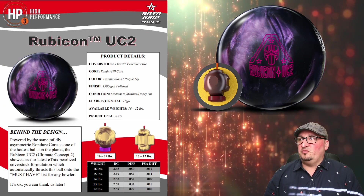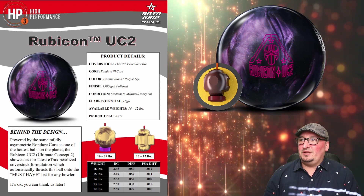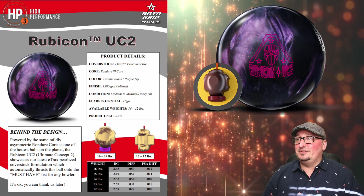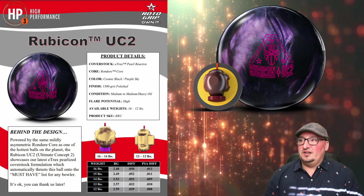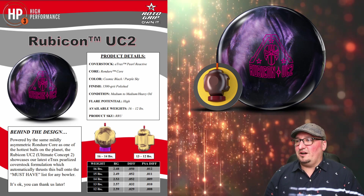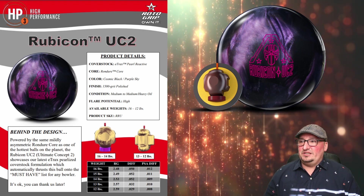This ball features the E-Track Pearl Reactive Coverstock and it features the Rondura Core. The color is Cosmic Black Purple Sky — I absolutely love that. It comes at a finish of 1500 grip polish, and the numbers at 15 pounds are a 2.49 RG with a 0.052 differential and a 0.011 asymmetric differential.